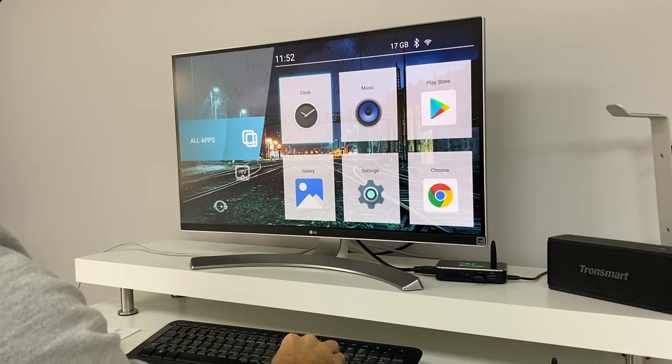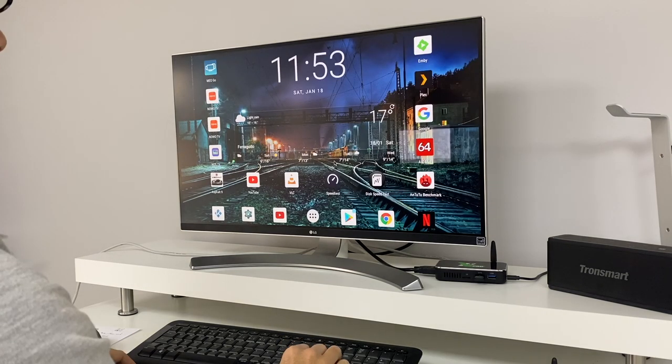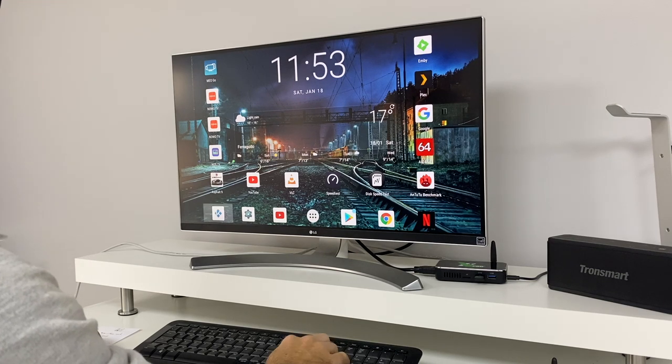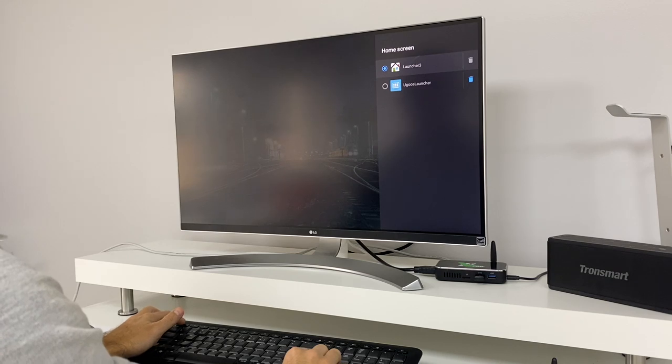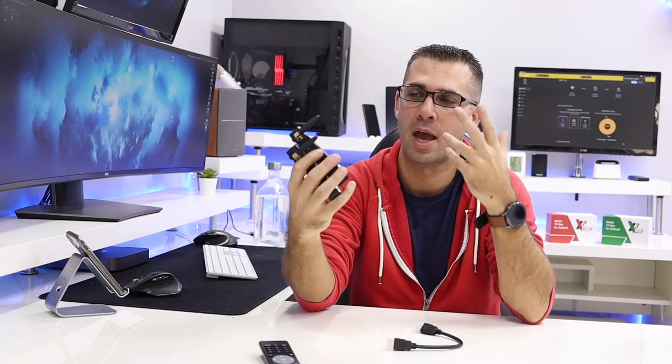One of the things I don't like so much is the Ugoos launcher — you guys know my opinion, I prefer clean launchers. But we have the choice. We can use their own launcher that comes pre-built in, or we can install any other launcher. These boxes come with two launchers — Ugoos and a clean one — but we can also install novel launchers and so on. That's one of the great things about having a pure Android TV box: we can customize almost everything.